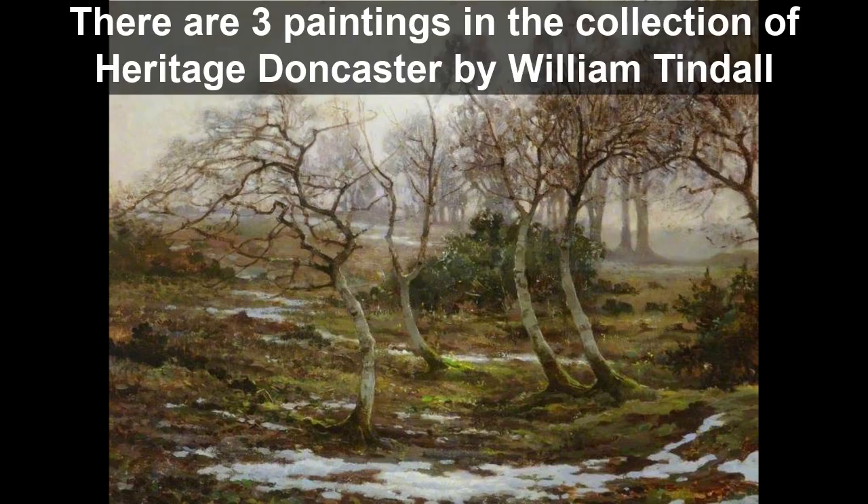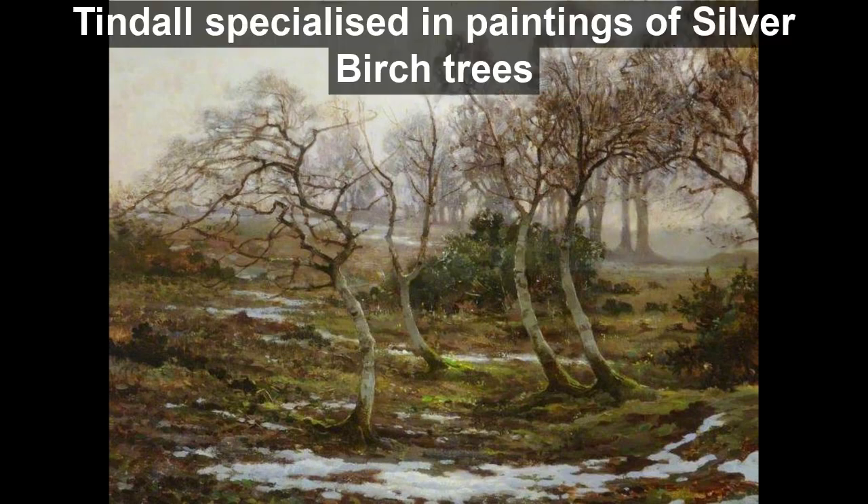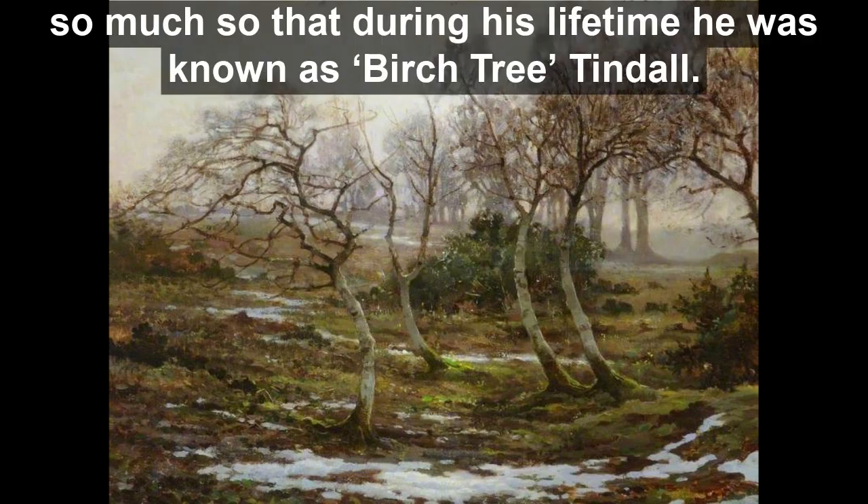There are three paintings in the collection of Heritage Doncaster by William Tindall, all of them showing wooded areas. Tindall specialised in paintings of silver birch trees, so much so that during his lifetime he was known as Birch Tree Tindall.